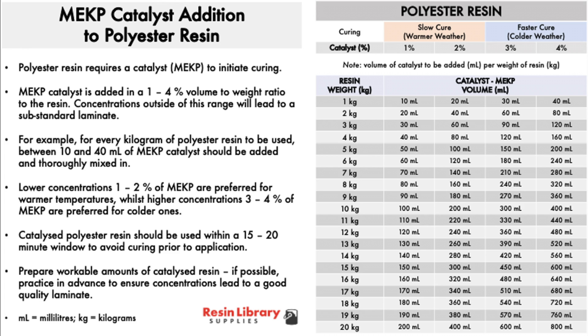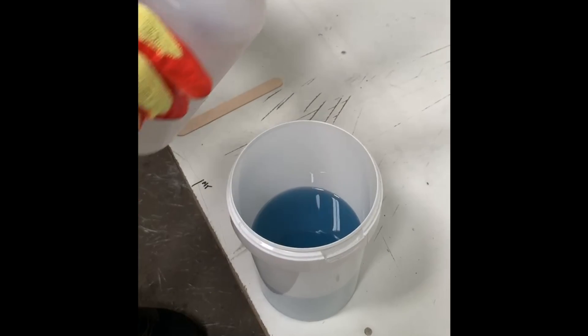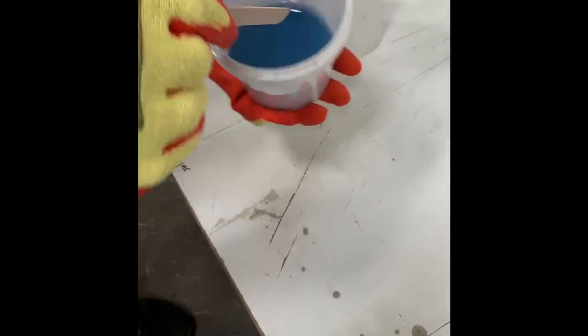Catalyzed polyester resin should be used within a 15–20 minute window to avoid curing prior to application. Prepare workable amounts of catalyzed resin and, if possible, practice in advance. The table on the right provides recommended volumes of MEKP catalyst to be added to the resin to induce curing, with different rows depending on the desired cure rate. Catalyst should be accurately measured out before being carefully poured into the resin and thoroughly mixed using a clean mixing tool. You should expect to see a slight colour change in the resin.